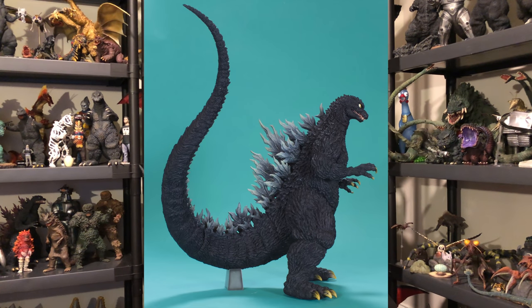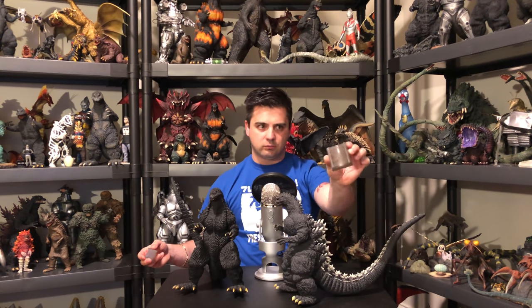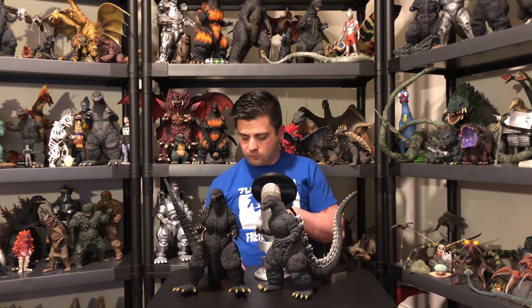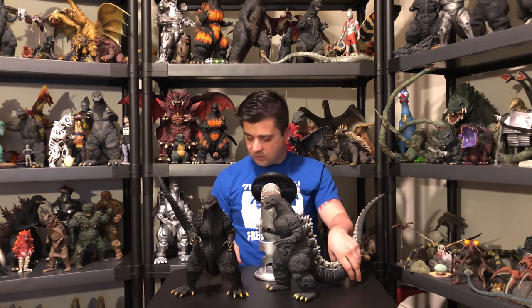Like many of the other Yuji Sakai figures, it comes with the vinyl tail nub stand. I like this a whole lot better because it's not this gigantic stump thing — now we've got a little nub. Definitely gets the job done because if you don't use it, he's going to kick back on his tail and look stupid. So just put it under the tail. X Plus, bring us more of these tail stands — it looks really, really good.